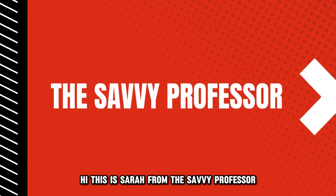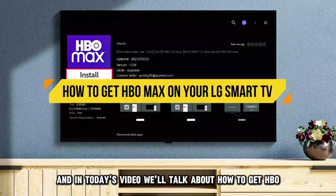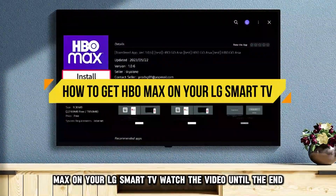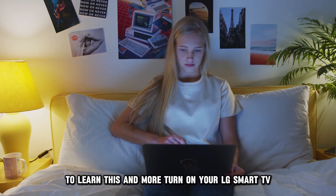Hi, this is Sarah from The Savvy Professor, and in today's video, we'll talk about how to get HBO Max on your LG Smart TV. Watch the video until the end to learn this and more.